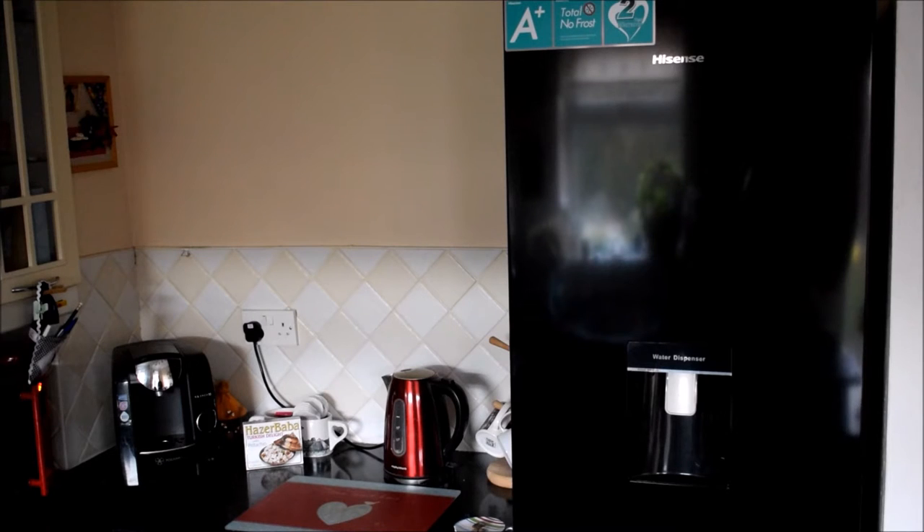Hello everyone, today I'm going to review the Hisense RB335N4 WB1 5050 Frost Free Fridge Freezer from AO.com.